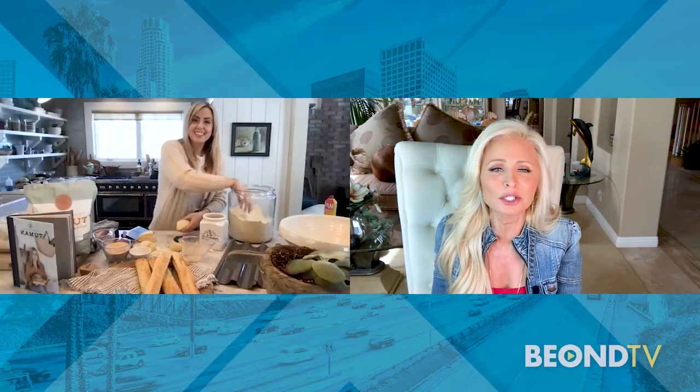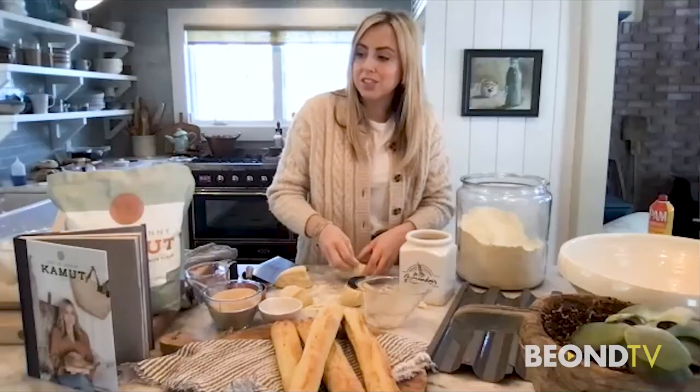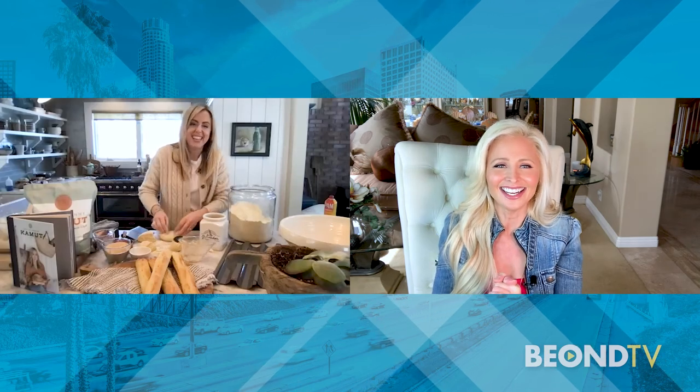Lizzie, thank you so much. We'll put the recipe on beyond.tv — please share it with us so we can share it with our people as well. I will. It's in my Kamut cookbook so you can get it there too.